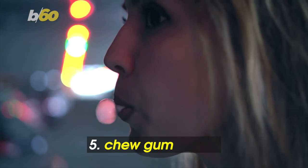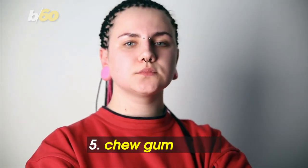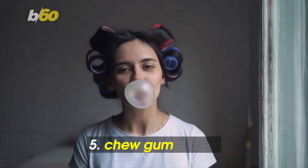Chew gum. Medical News Today says chewing gum can help open the eustachian tubes. It also stimulates saliva production, which helps you swallow more. And swallowing helps activate the muscles that open the eustachian tubes. No more clogged ears? Sweet!